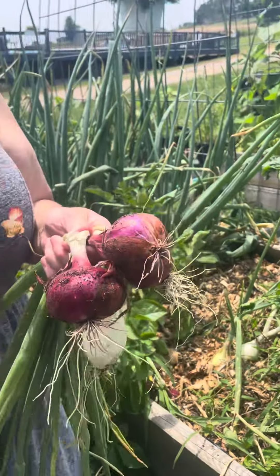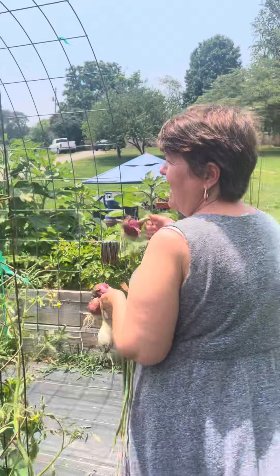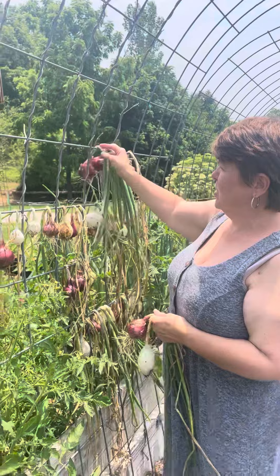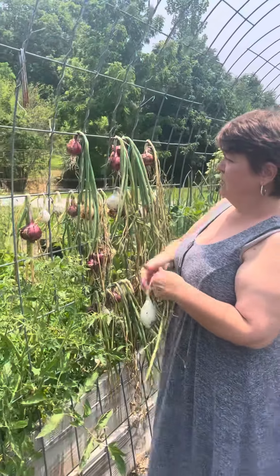We're going to have several days of really dry, sunny weather. You can leave them laying just on the ground, or I hang mine on the cattle panel that I have here, where I have other crops growing up, and I will let them cure.